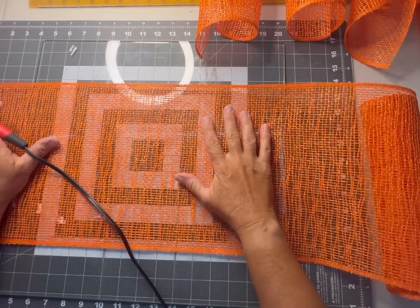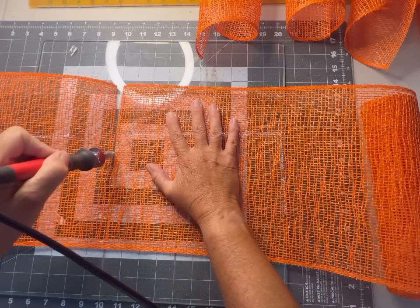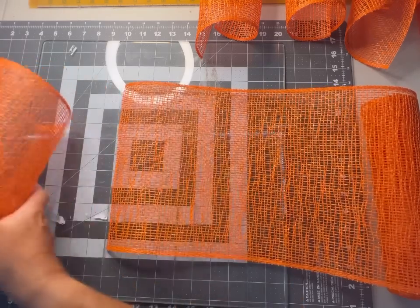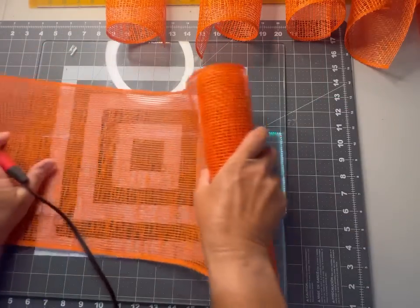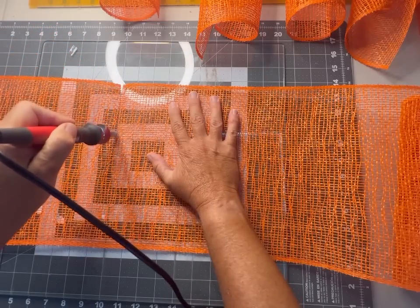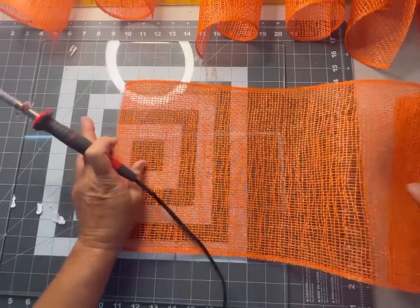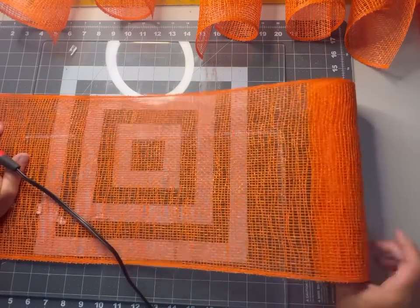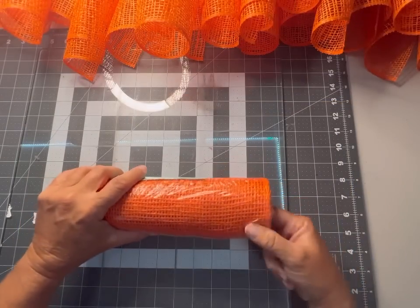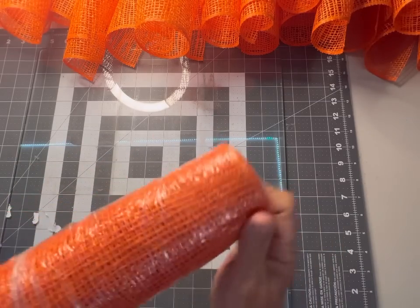You can get wood burning tools at any craft store — I always have links to all my crafting supplies in the description box. It's about $15, and you'll need to purchase the tempered glass separately. It's a game changer — you can fuse different mesh together, create different effects, and it pretty much replaces scissors or a rotary cutter for most meshes. It gives a nice sealed edge.